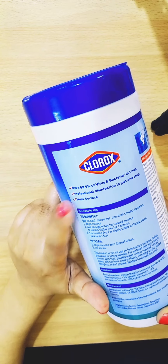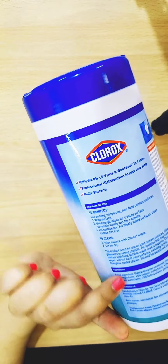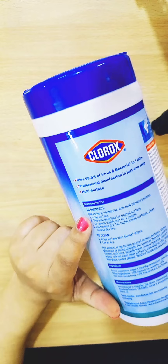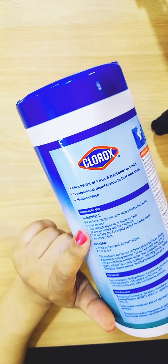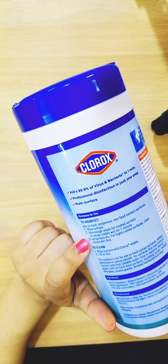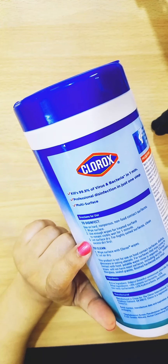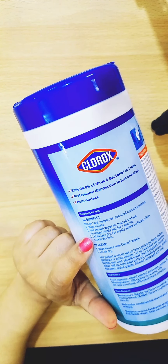It also gives usage directions. To disinfect a surface, you can use it on hard, non-porous, non-food-contact surfaces — of course you're not going to wipe dishes or cutlery with it. Use enough wipes for the treated surface to remain visibly wet for one minute, then let the surface dry. For highly soiled surfaces, clean excess dirt first.